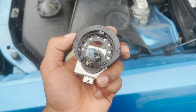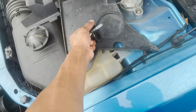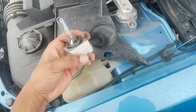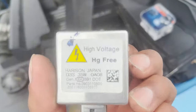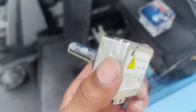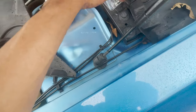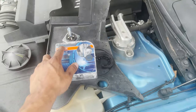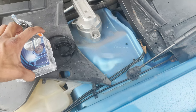You're just gonna pull this out - it just slides in and out. Here's your new one - you can scan the barcode to get the part info. They are pretty expensive, I ain't gonna lie. They're called D3S and they're like $150 a pop.